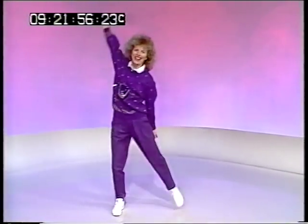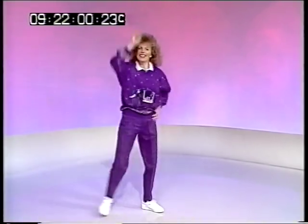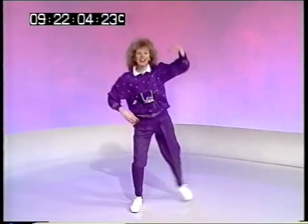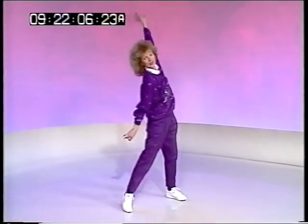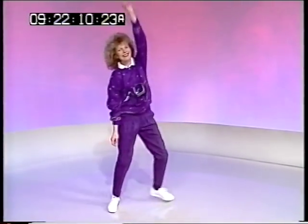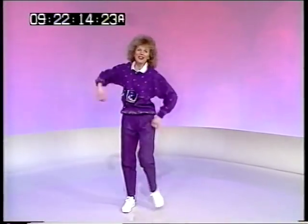Take your right leg out, right arm up. Change. And we'll do that all over again. Circle the arm, just in case you missed it. Up the right arm, out with your right leg.